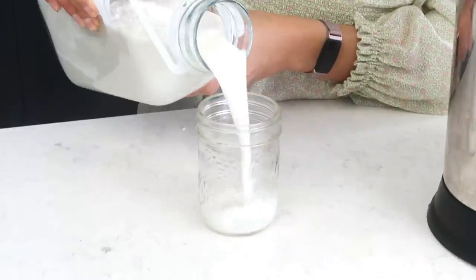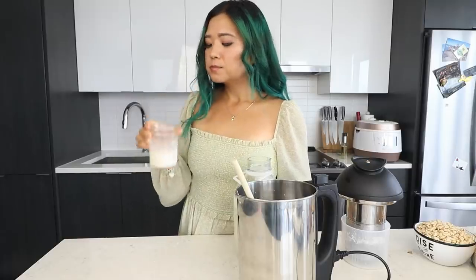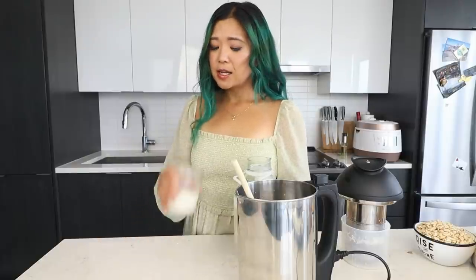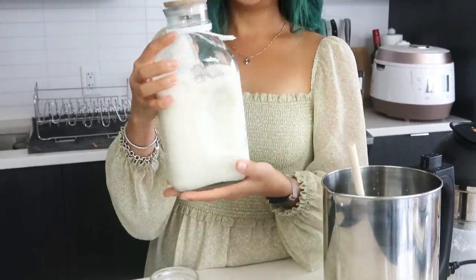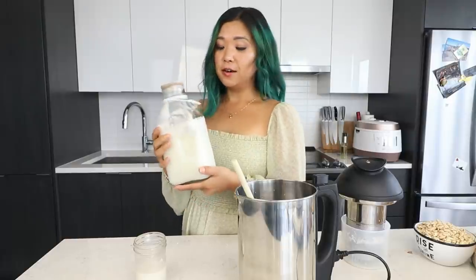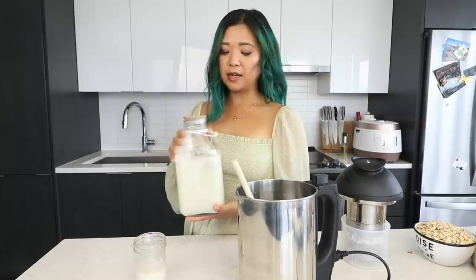I'm just going to taste it... Mmm, it's actually so good. It is natural, it is good. You do have to shake it up because it's natural and tends to separate. So when you put it in the fridge, just make sure you give it a nice shake. That's how easy it is to make your own plant-based milk — this one is a coconut oat milk. I love this mixture and I've made it several times.